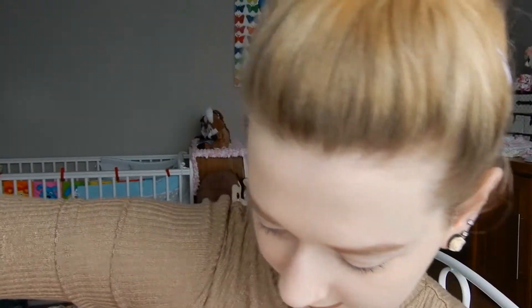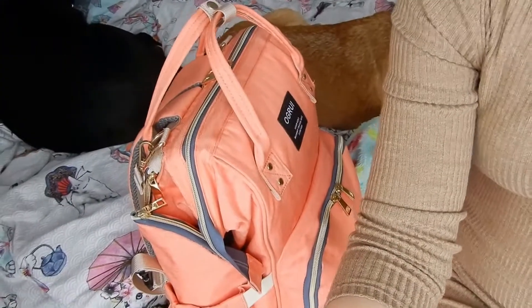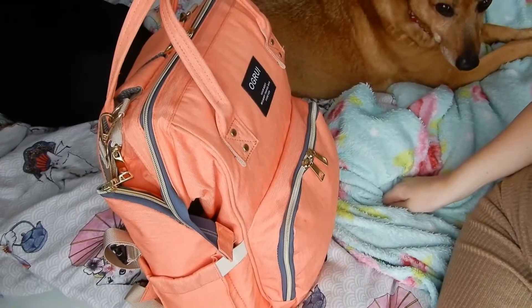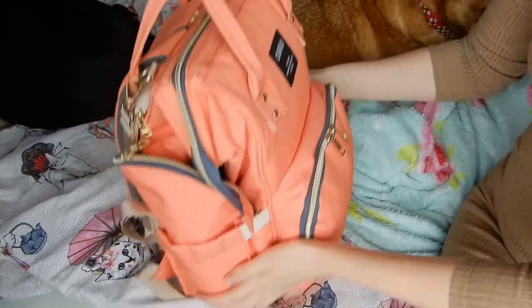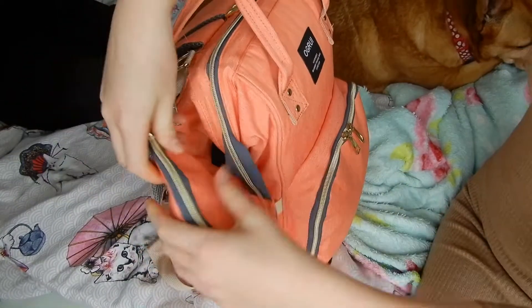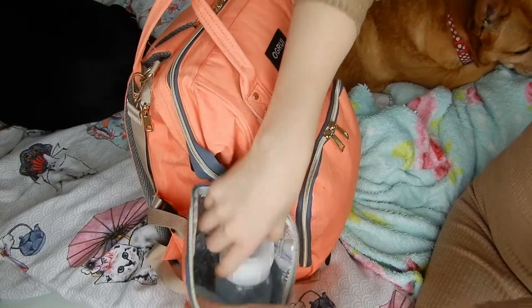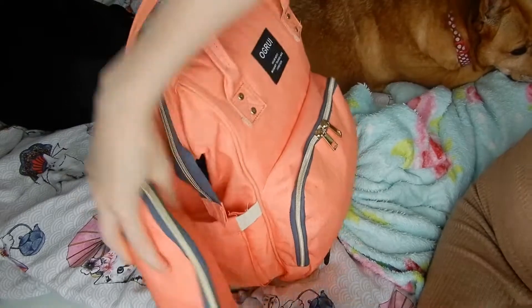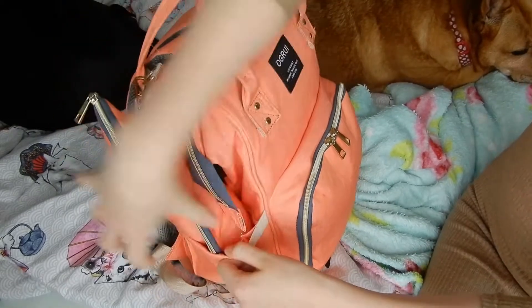Do excuse the dogs. We have one dog and two dogs. So in here I have my already sterilised bottle. It has been sterilised in here, and that's inside there.